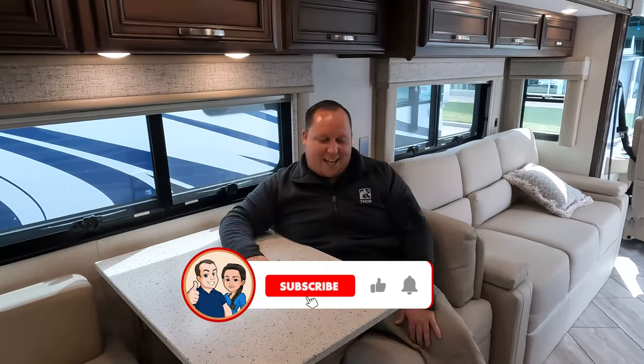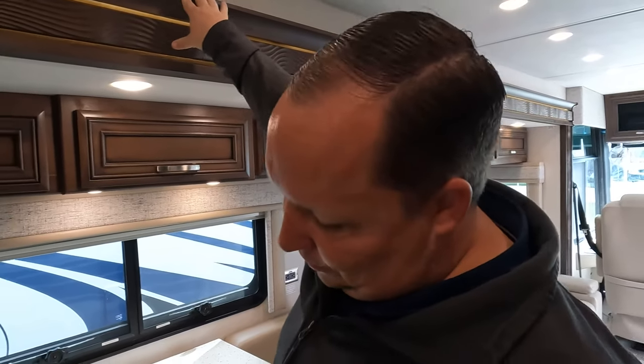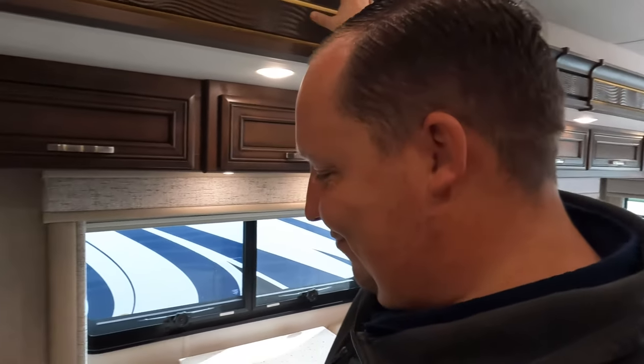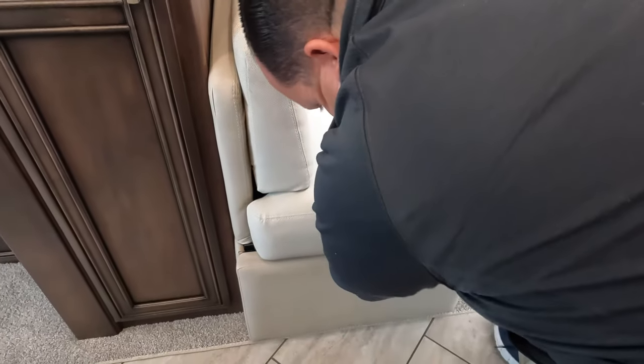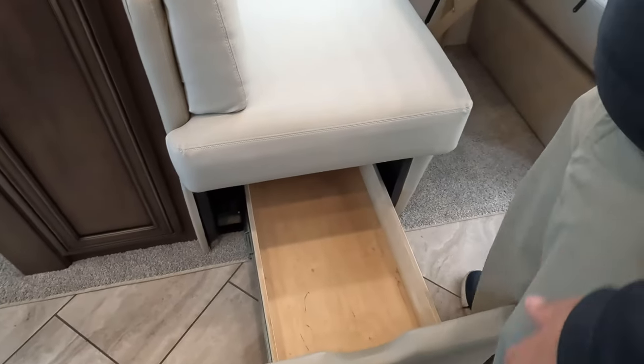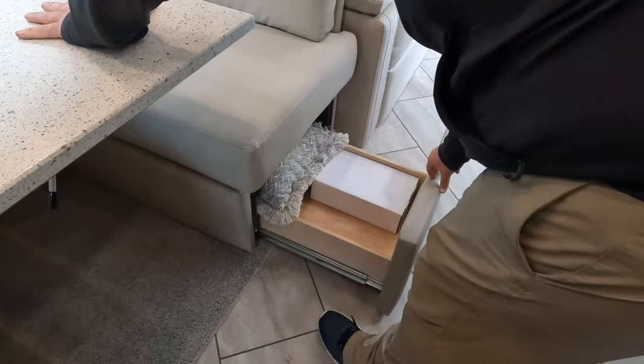Let's see if there's storage under here — yes, there's a drawer there. Storage on both sides of the dinette — very nice.